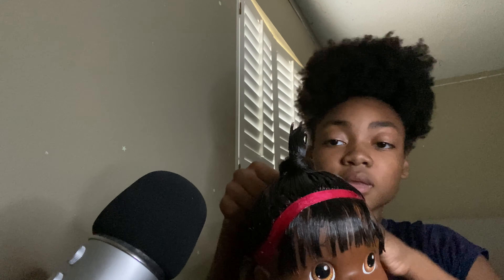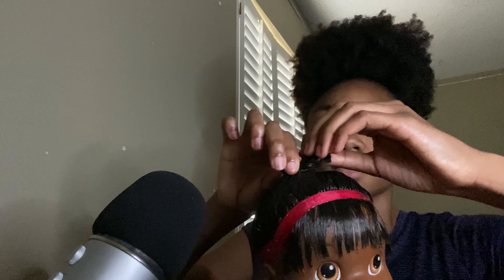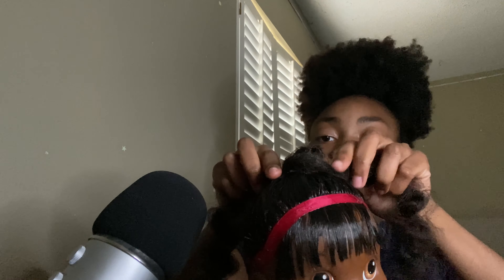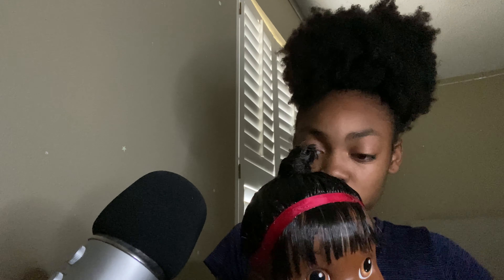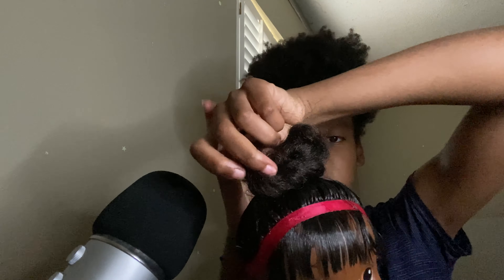Back up a little bit. Right there. Let's just see if we can put this down a little bit more. Let's grab this and put it around here. Twist it. And then we're going to wrap this around this way. And then we're going to wrap this around this way.